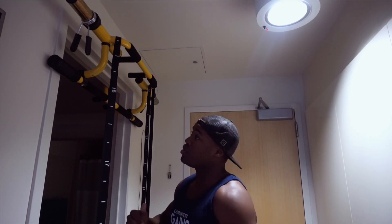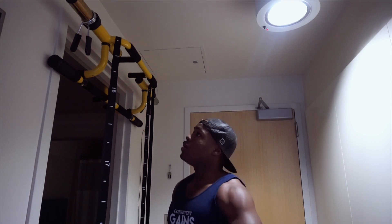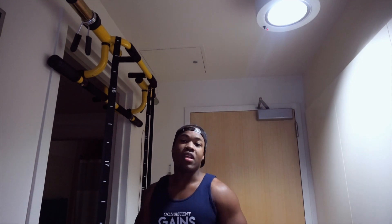I saw somebody, one of my supporters in my comment section — he was talking about how to do wide grip pull-ups on the Megabar. I'm about to show you guys how to do that in a second. Also going to be a follow-along leg workout, five minutes, five exercises — you know how we get down.